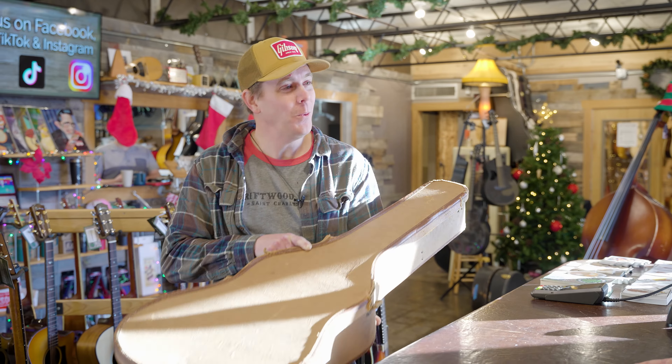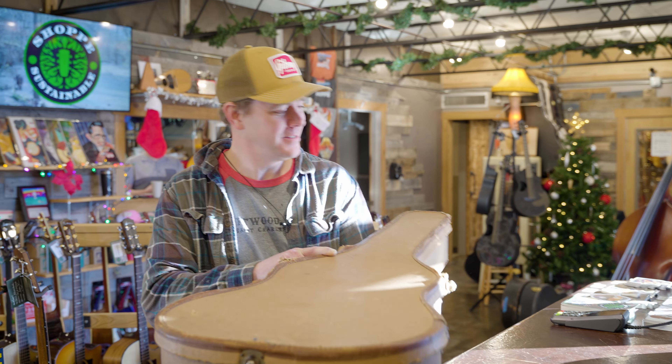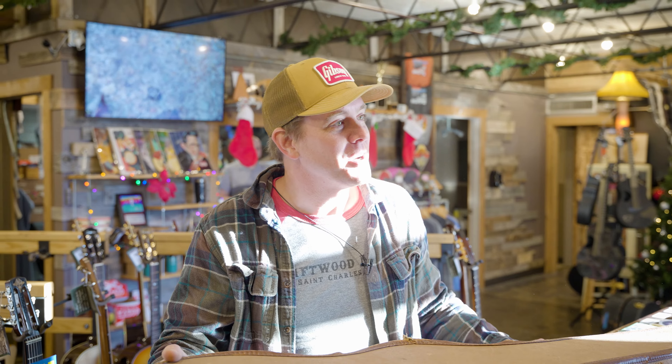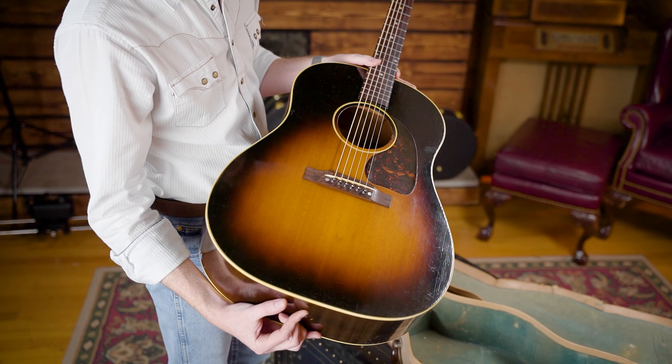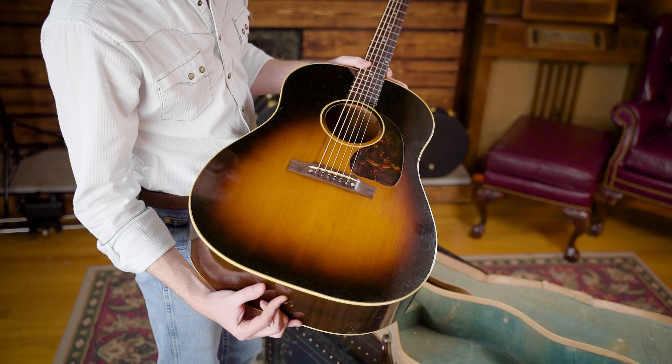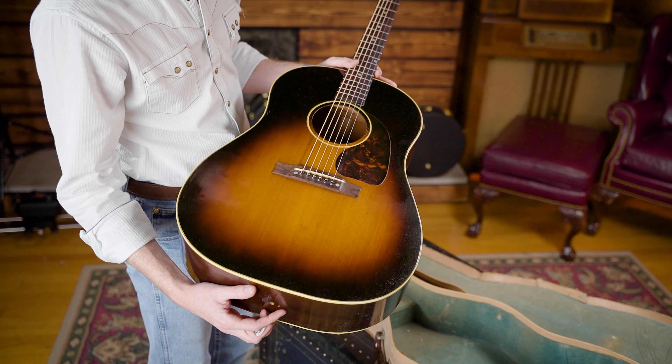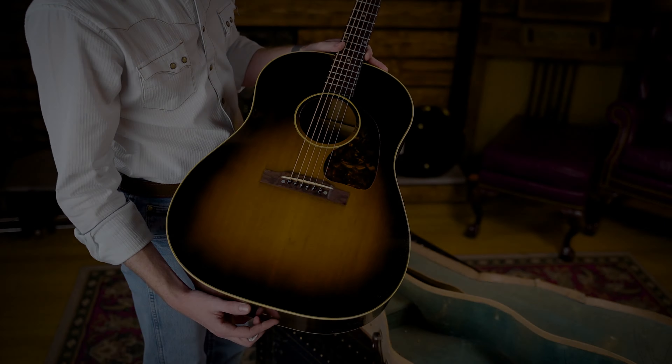Looks like you got something cool. What do you got? Well, I got a 1948 Gibson J-45.